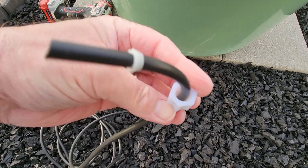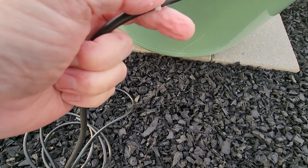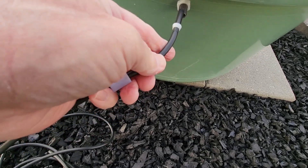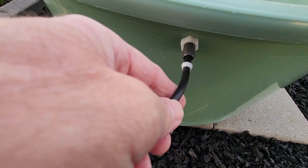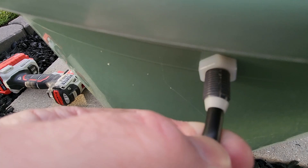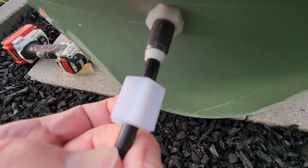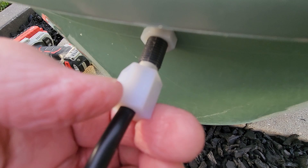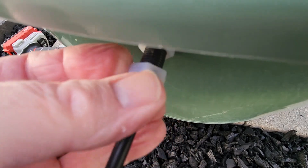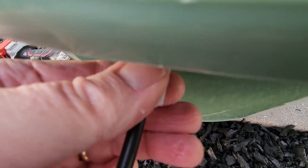This nut comes with the float valve, and this bushing comes with the float valve as well. If we slide that bushing up a bit, we're going to insert the tubing into that pipe on the backside, push it all the way in. Then with a little bit of pressure, take this collar, slide it up, make sure it's threaded correctly, and continue to screw it on until it's snugged down.